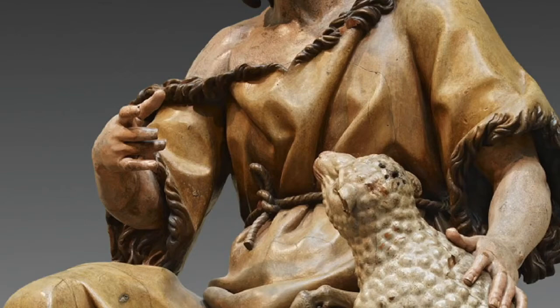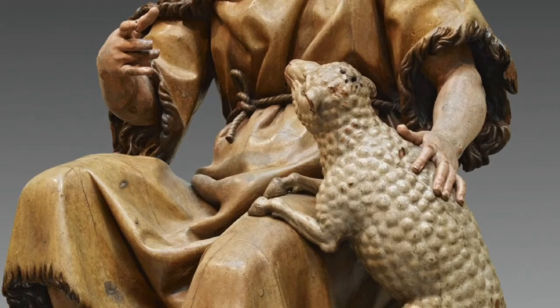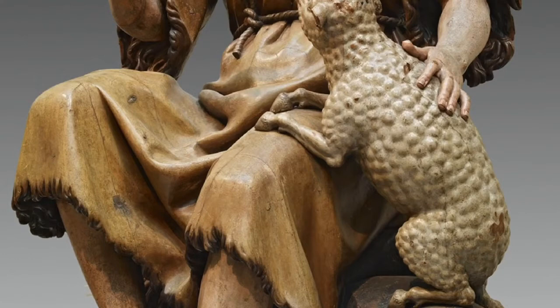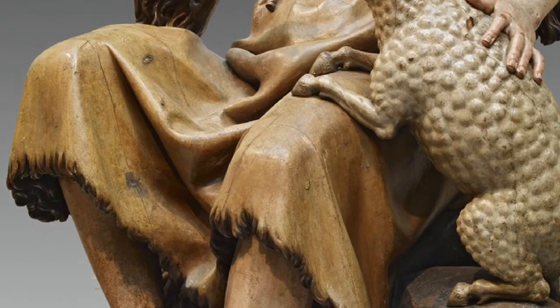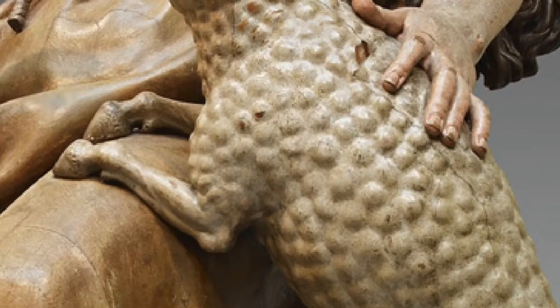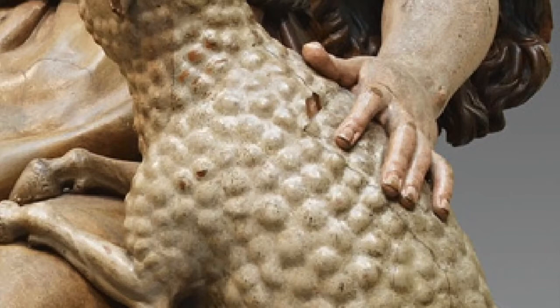The work depicts a young St. John seated on a rock wall with a lamb on his left side. The lamb may represent the lamb of God whose coming was foretold by an older St. John. He is relaxed with legs bent at the knees and slightly apart. His right arm is bent at the elbow and he seems to be reaching for the lamb, while his left hand is resting on the back of the lamb. The lamb's coat is covered with small tight curls and his front legs are resting on the boy's lap. They are looking at each other with an expression that is peaceful and serene, with a feeling of love exchanged between the two figures.